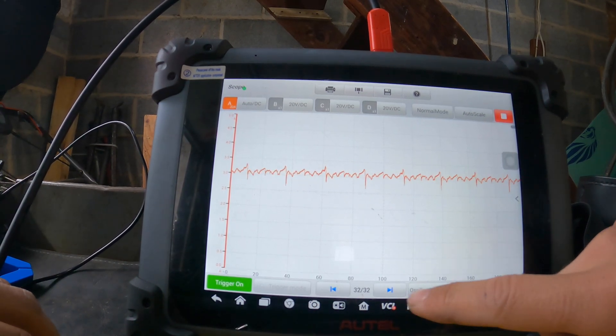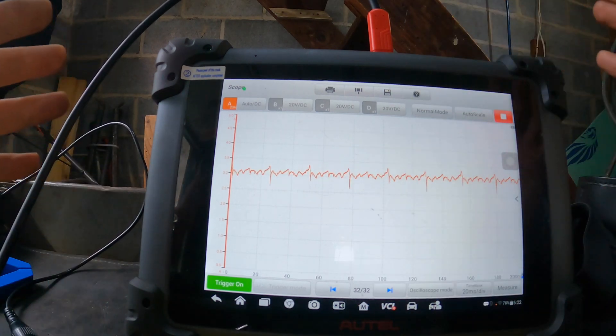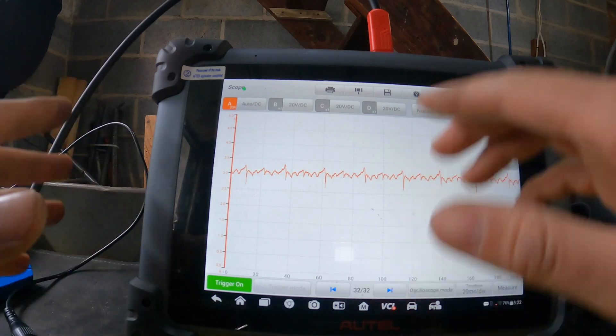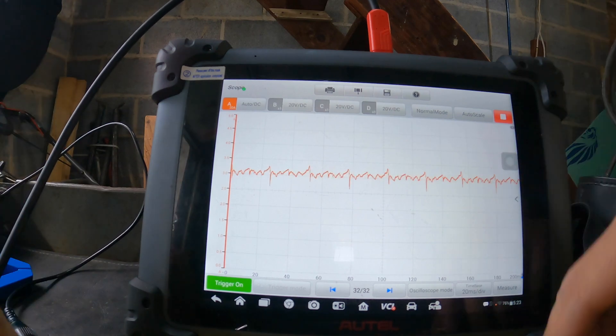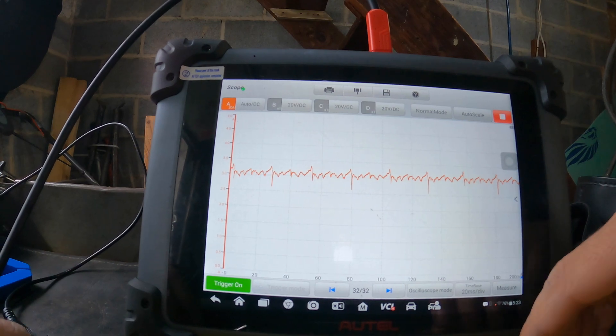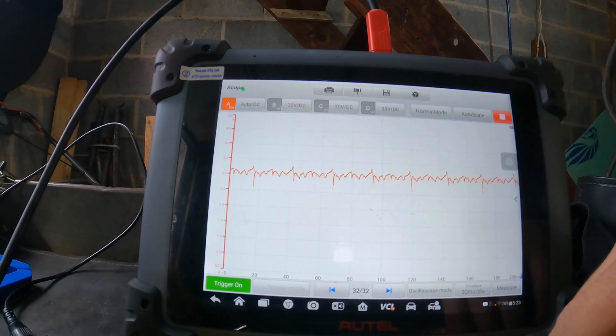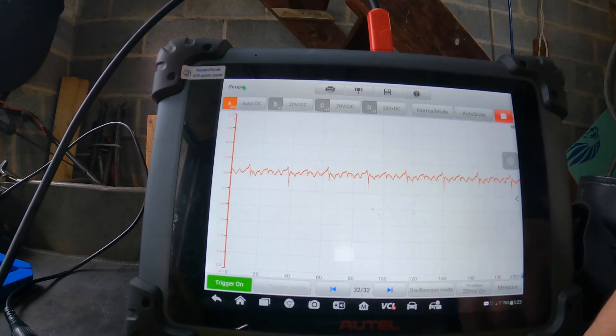One thing I do not like about this scope is I can only get 32 capture pages — I cannot change this to get more. I can change the time base, but on the PicoScope you're able to change how many pages you want. Fifty pages would be ideal in my opinion. I'm not sure if the PC-based version is any different — if it is, let me know in the comments.